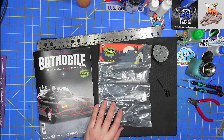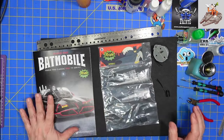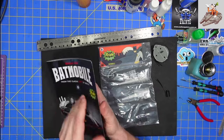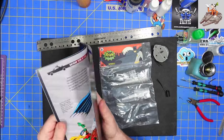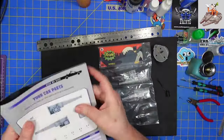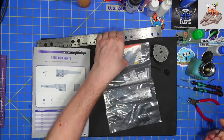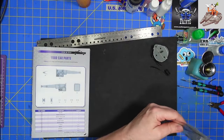Hello and welcome to Bugman's Model Mania. Today we're going to be working on the Batmobile from Fan Home, stage number six. Let's go ahead and get the book open, get the parts out, and get this stage built.